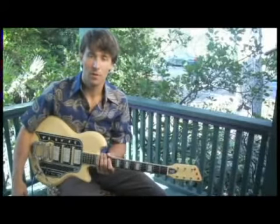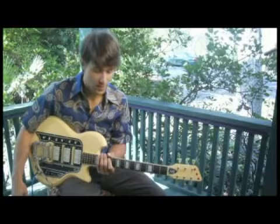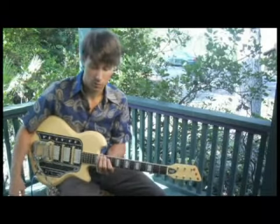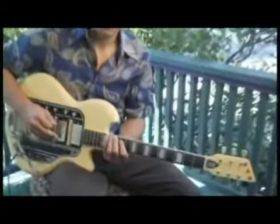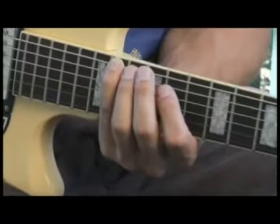To play an F sharp major pentatonic blues scale, starting on the bottom string and ascending two octaves, place your pinky on the fourteenth fret of the bottom string. And your scale should sound like this.